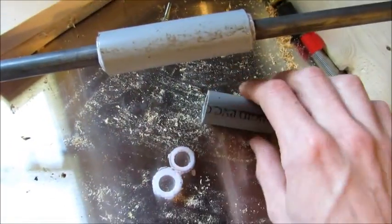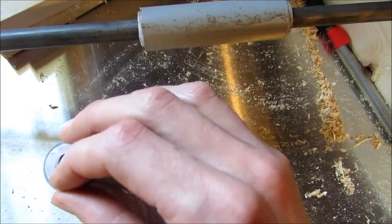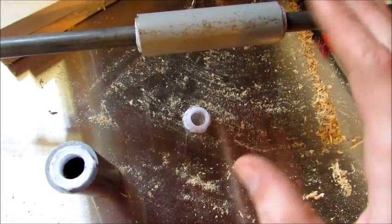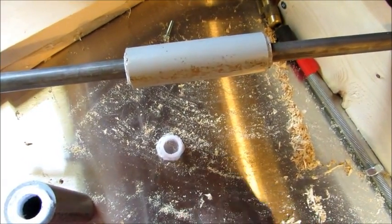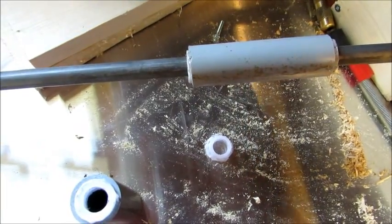Because there's a bit of play between the conduit and the bushing, you can actually adjust it a little bit as you're gluing it. And once it's set, it's straight. It works awesome. I think anybody can do this at home, and it's a great alternative to having to buy expensive linear bearings.